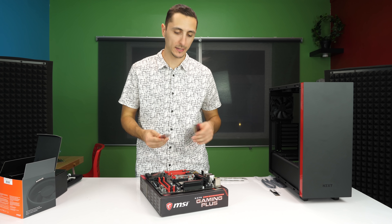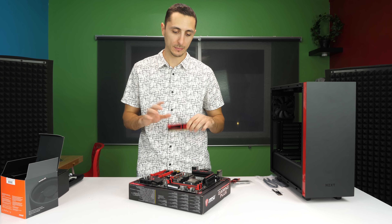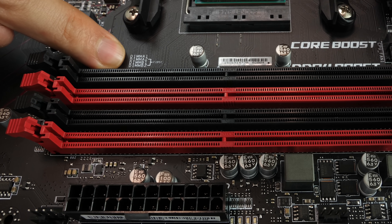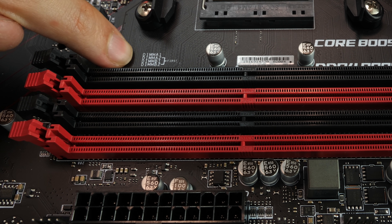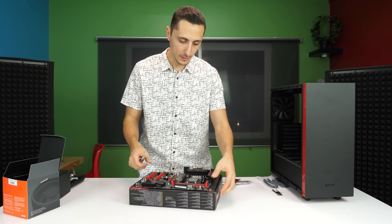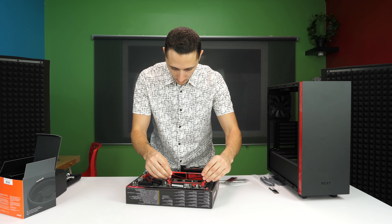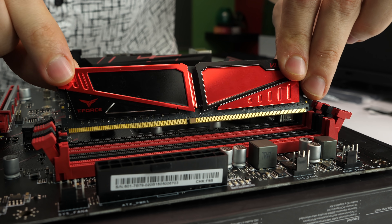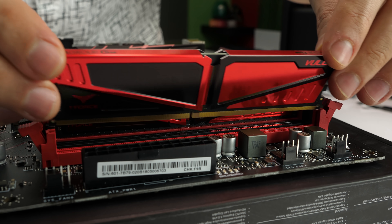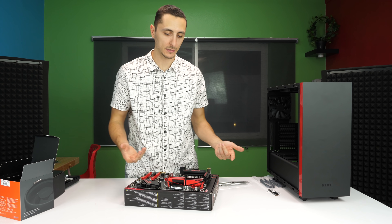Next we're going to install your RAM sticks. Depending on how many RAM sticks you have, there's a certain order you have to install them. If you have four slots and only two RAM sticks, the best way to figure out where to install them is by looking at the diagram on the motherboard. It says the first slots to occupy are A2 and B2. Open up the notches and gently slide them in one by one, lowering evenly and pressing down with both hands. You'll hear it snap in place. Once both notches are fully seated, the RAM sticks are locked in.